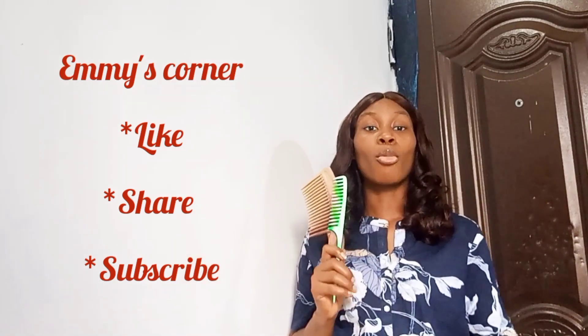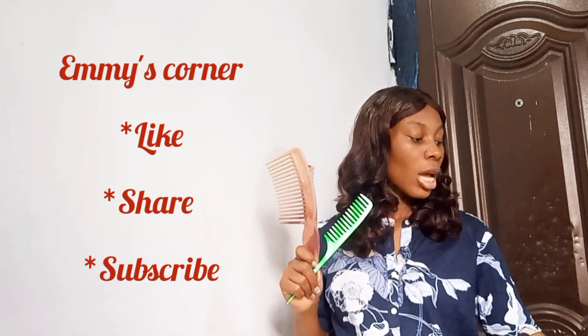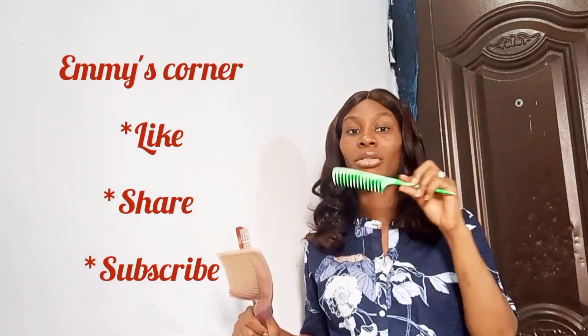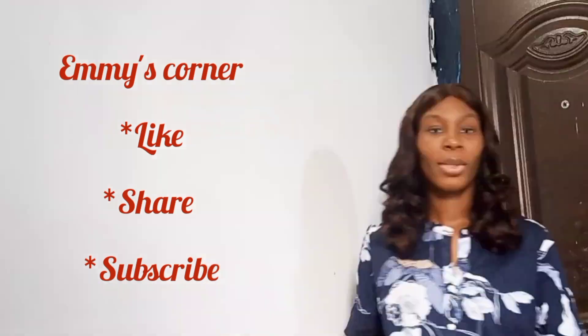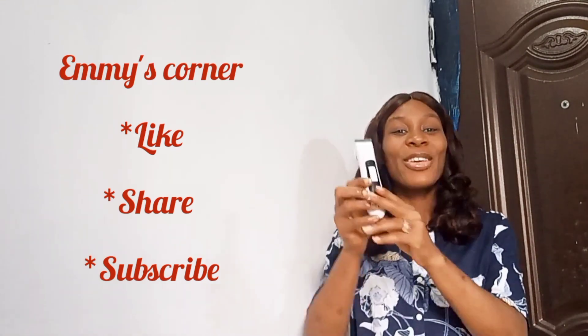Another thing you're going to need is some combs. You want combs of different sizes. Depending on the kind of wig that you're making, you need a wide-tooth comb, you need a rat-tail comb — you need different sizes of combs.